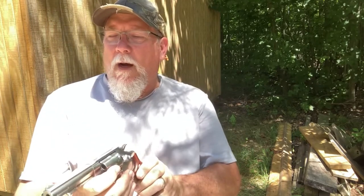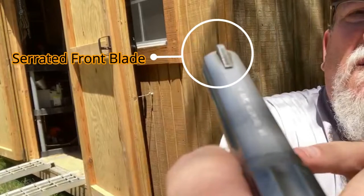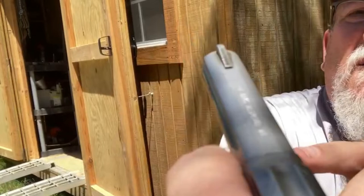The front sight has little serrations on it that stop the glare — I don't know if you can see that, but I just thought that was so cool, those little details. So that's the Smith & Wesson Model 64. If you haven't shot a Model 10 or Model 64, it's very simple but very effective. We'll go out and shoot a little bit. Hopefully my cameras hold up — I've got a variety of targets set up, so we'll go from there.